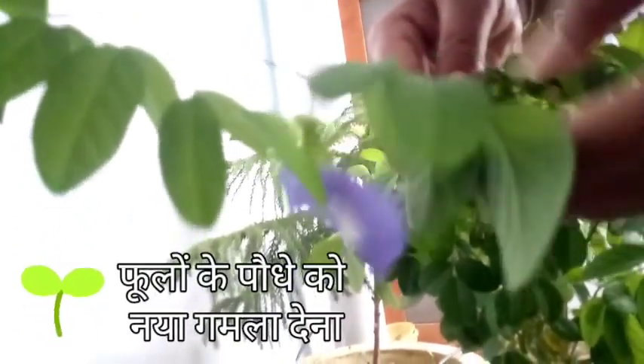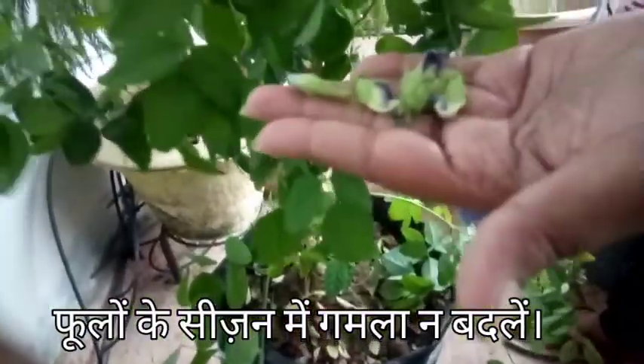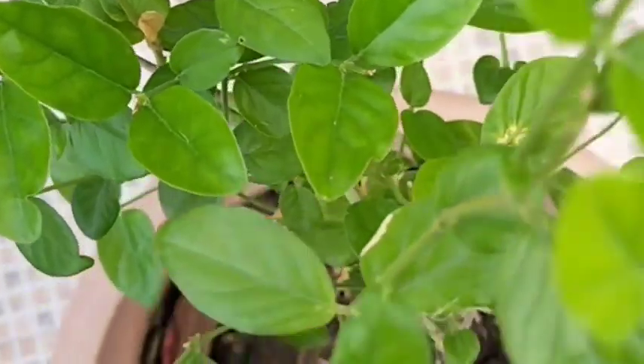Mistake 5: Repotting a flowering plant. Houseplants flower when the conditions are just right, and repotting them during that time will completely abandon the flowering.